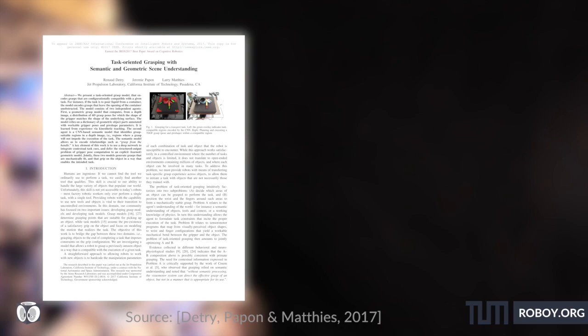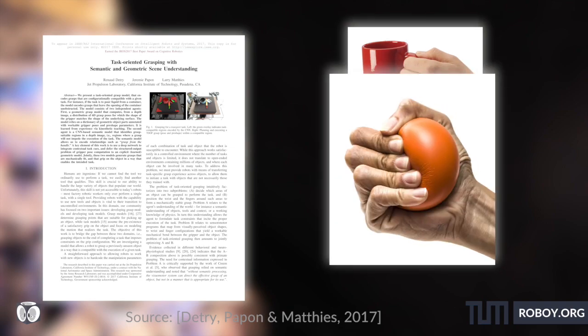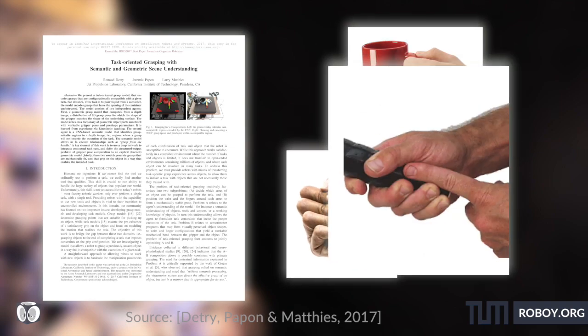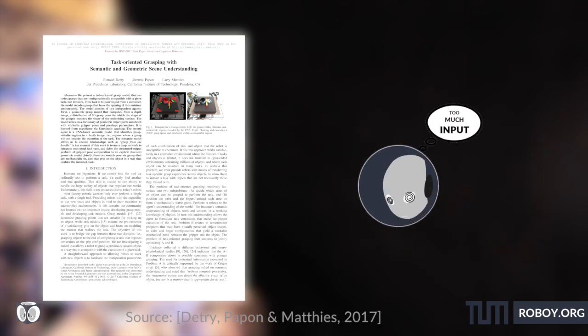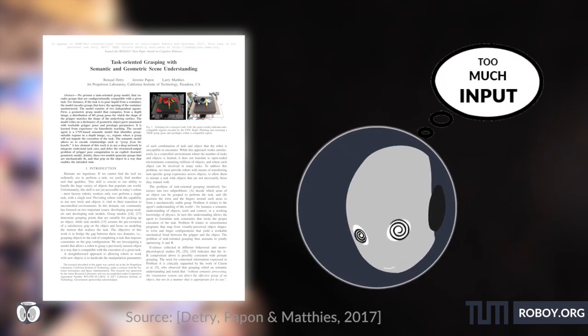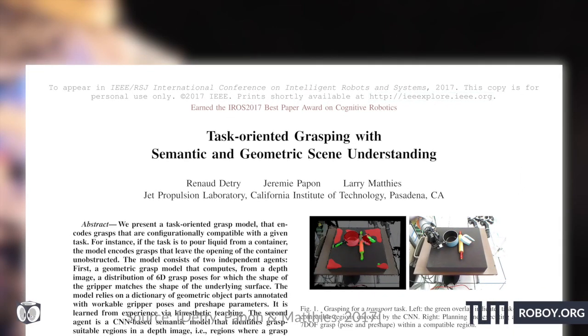Now let's directly jump into the paper. Humans can easily lift and hold an object. We know that a cup has to be lifted with the handle, a ball should be held with the palms, and a bat should be held by its grip. But how do we humans know this, and how should machines learn to know this? The paper we have today is called "Task-Oriented Grasping with Semantic and Geometric Scene Understanding," published in IEEE in September 2017.